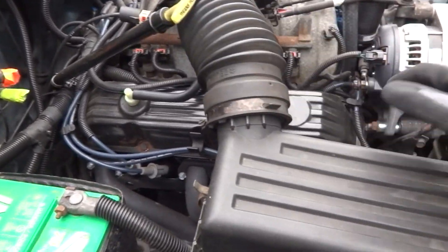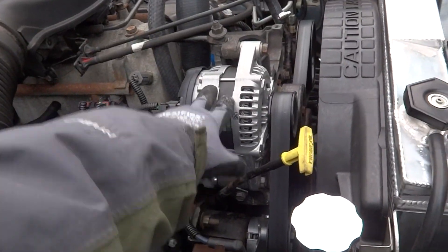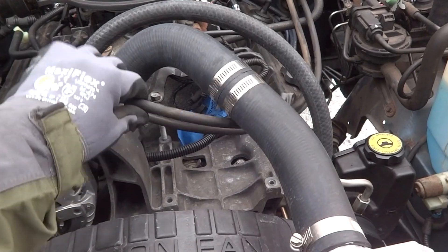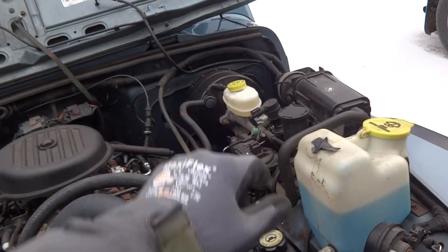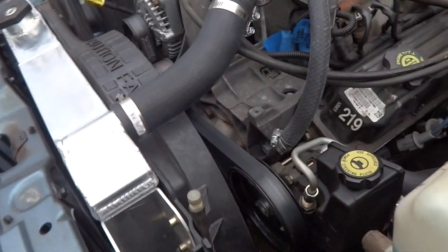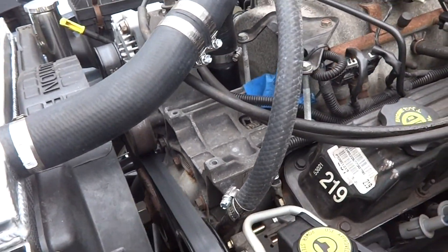We've got the automatic transmission. I replaced all the plug wires — just general maintenance. We're using the Dodge alternator. The throttle cable, which goes back into the firewall, is off of the Dodge. I'm running the TJ cruise control right here, which runs back up the firewall and over to the vacuum solenoid. I didn't put AC in here right now, but I did leave the connectors in there with provisions for putting it in in the future.